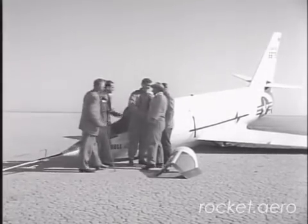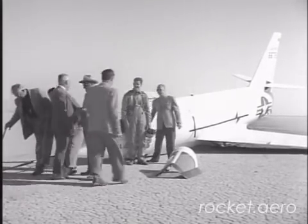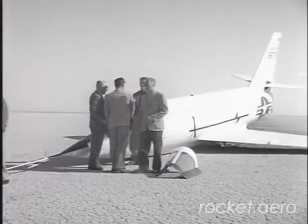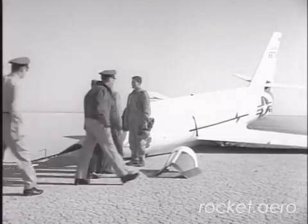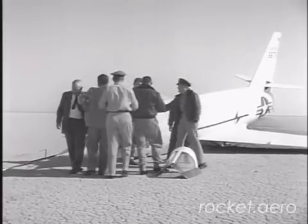This initial flight of the X-2 airplane was considered successful. The glide flight test program will continue and will be followed by powered flights in 1953.